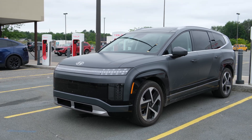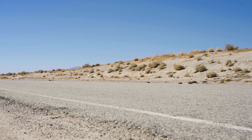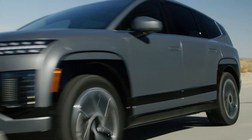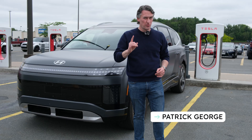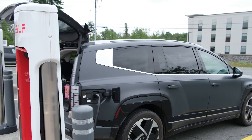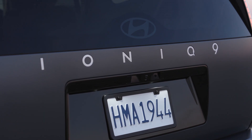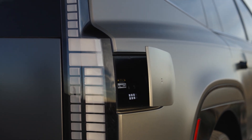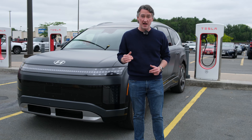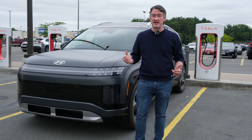This is a 2026 Hyundai Ioniq 9, and it has one of the best combinations of style, performance, and electric range that you can get from any car available in America today. But its real superpower is that it can use a Tesla Supercharger station, because the Ioniq 9 is one of the first EVs in America built with a native Tesla-style North American Charging Standard port built right in. So how does the Ioniq 9 do when you actually have to charge it at a Tesla station? Let's find out.